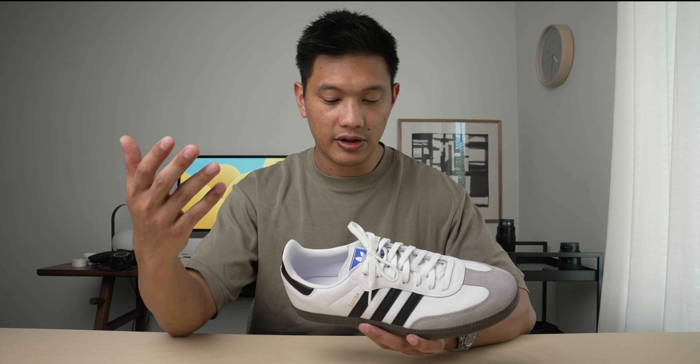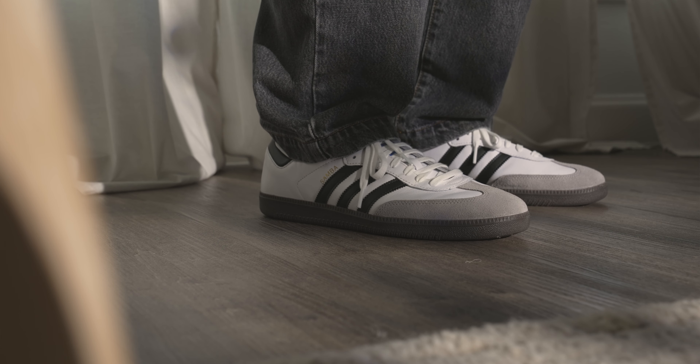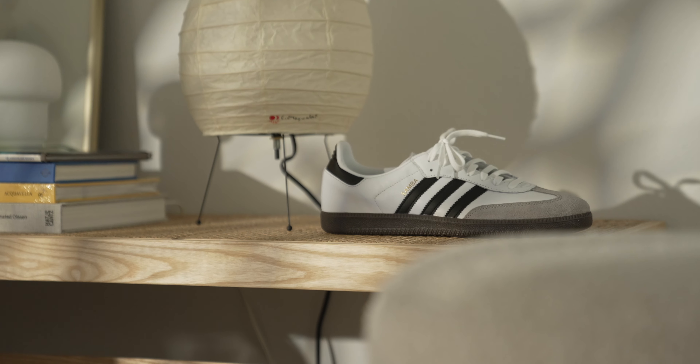The suede on the toe box is actually really nice. It feels soft, has a ton of texture, and Adidas did use a double stitch on it, so that's always nice. The only real cause for concern is the gum outsole — it's glued, not stitched. Stitching is something you'll find on more expensive sneakers, so it makes sense why Adidas omitted it here. Honestly, when it does pull away from the upper, just a little dab of glue will have you back up and running in no time.